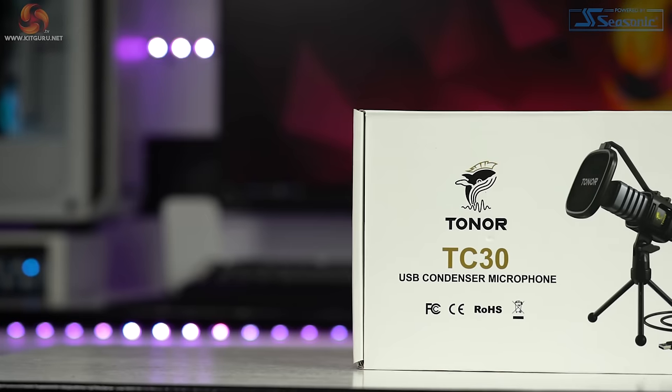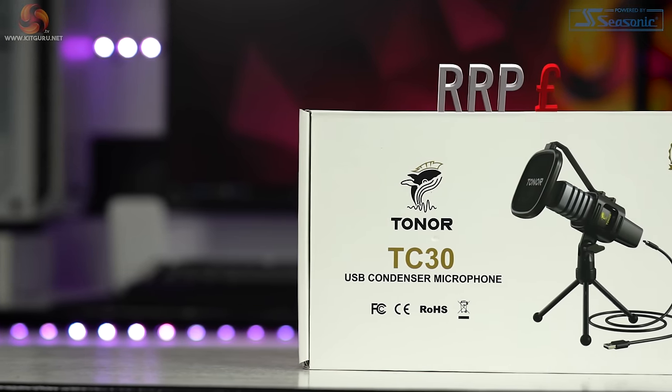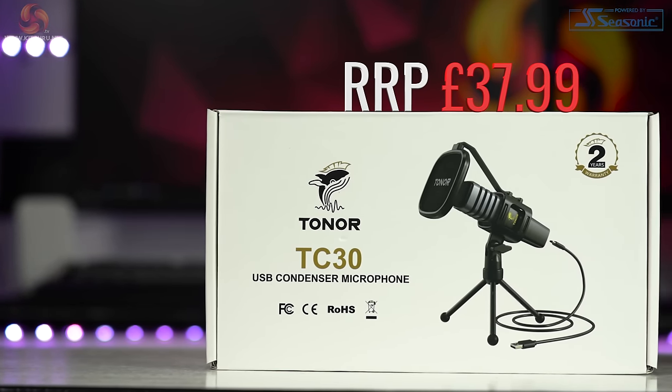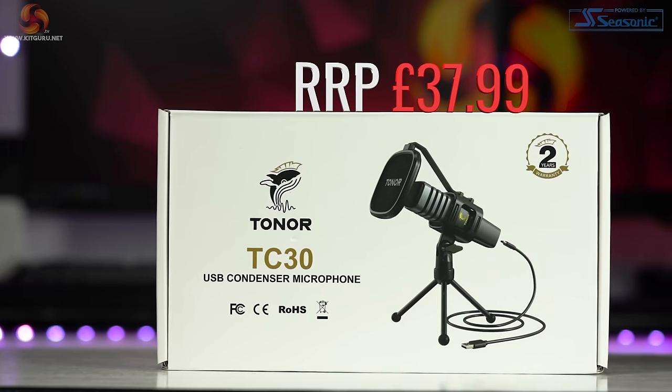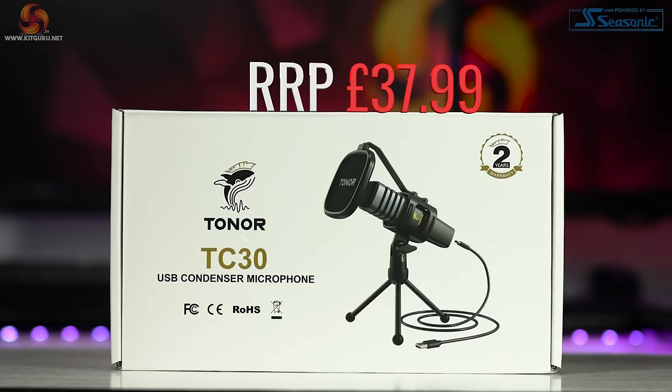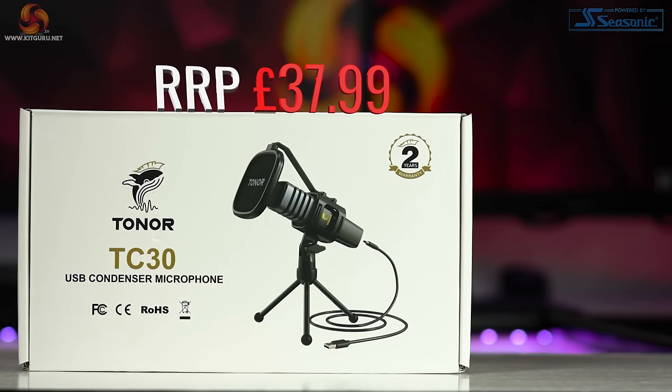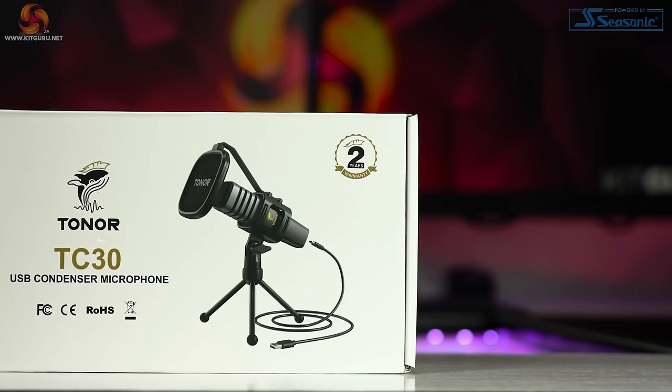Some of you may not want to spend too much cash on this, but today we're going to be looking at a very affordable microphone by Tonor — the Tonor TC30 USB microphone, which comes in at just $37.99 and has over a whopping 8,500 four-and-a-half star ratings over on Amazon. We're here to help you answer the question: is it actually any good, or should you pass on this one?